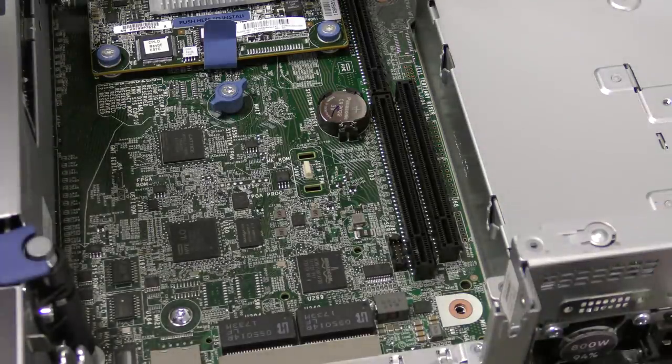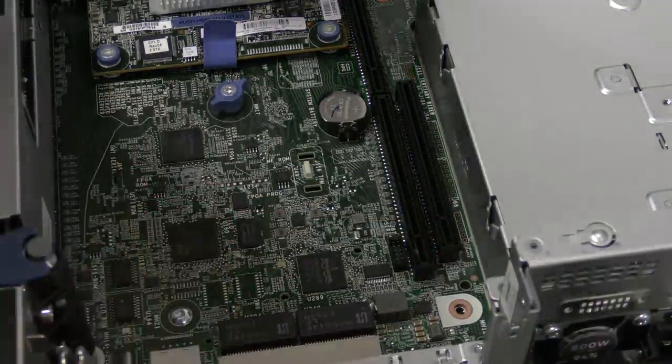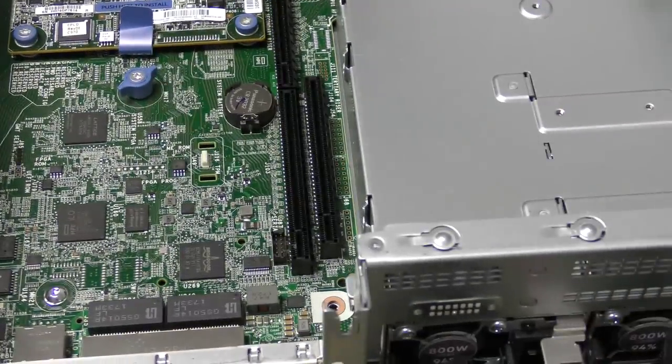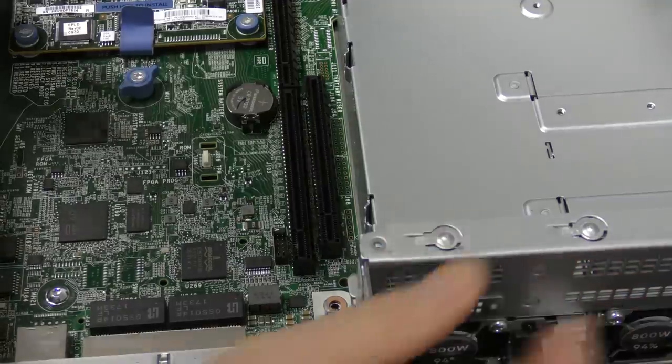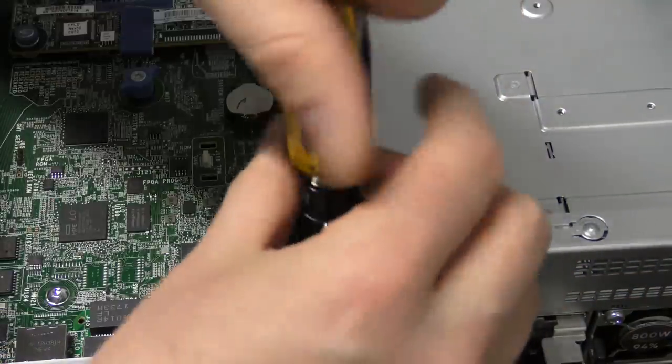It has a couple of other screws as well that we need to remove. Seems like I need to remove this one as well — I forgot that.